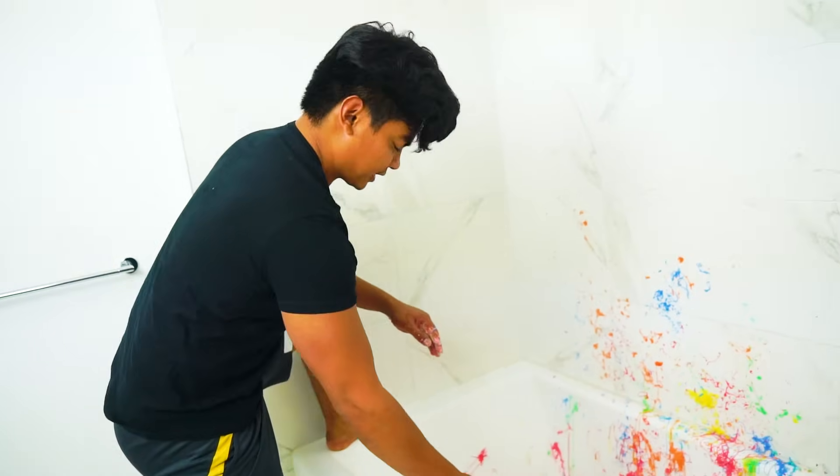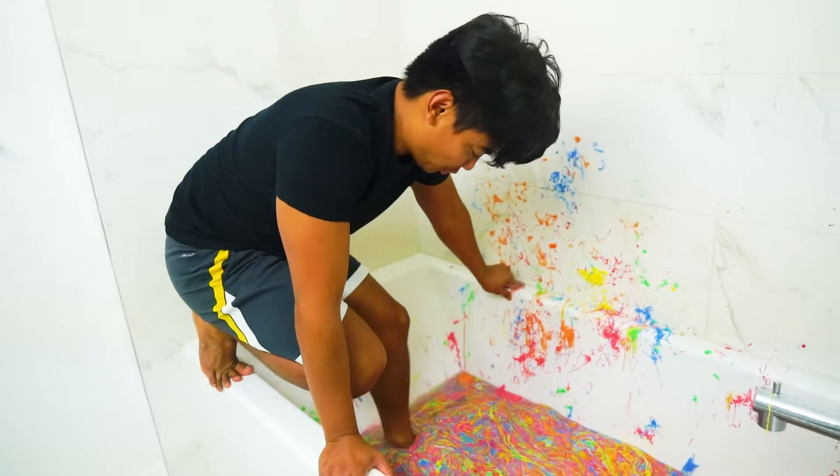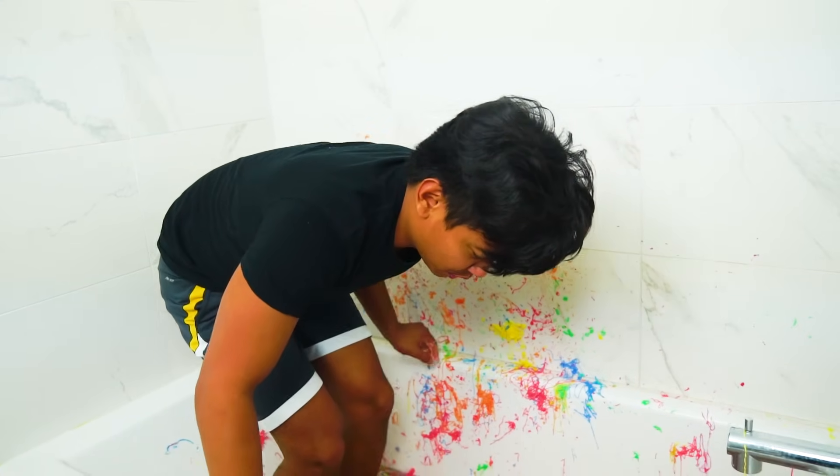Welcome to the silly string slime bath challenge. All right, let's get through it. Ready? All right, let's get it. Oh, it's cold. Oh, it is cold.